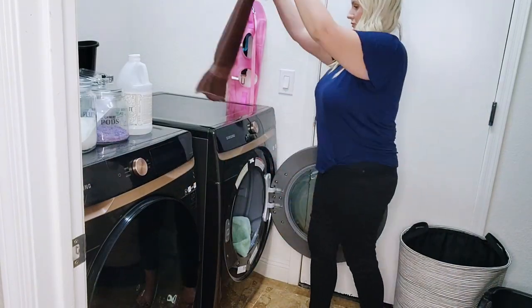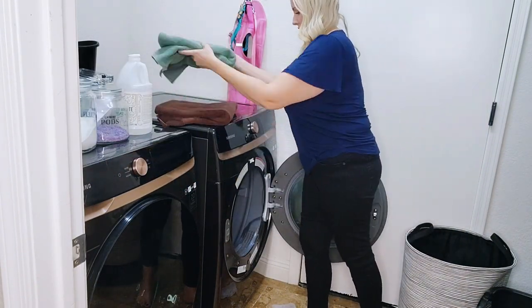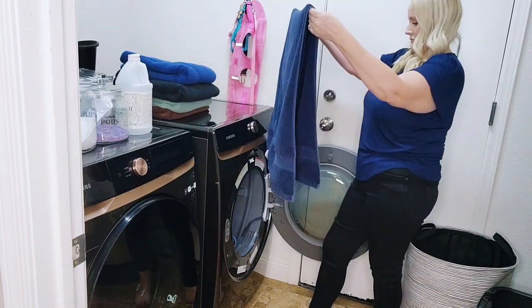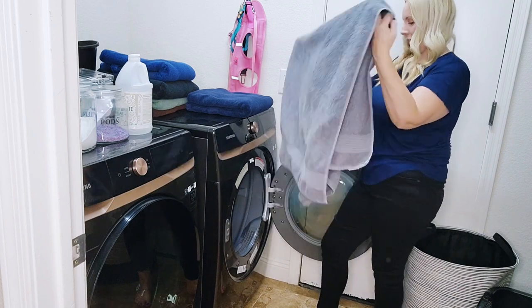If this seems like a lot of work, you can always book someone on Home of Glow for a low price. The towels just got done in the dryer, so I'm going to share one final tip with you, and that is to fold your towels right as they are done in the dryer. This will help them maintain their softness.